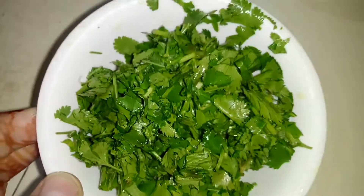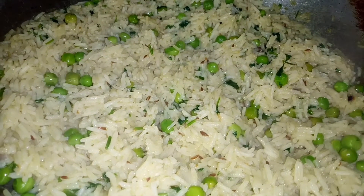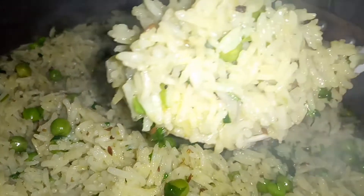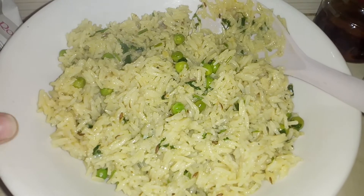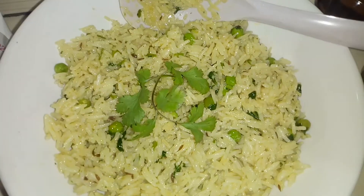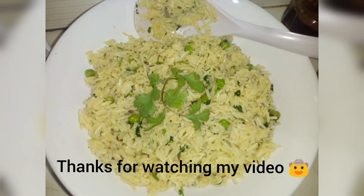Cook for about 5 minutes, then let the rice cook for 20 minutes. Thank you so much for watching.